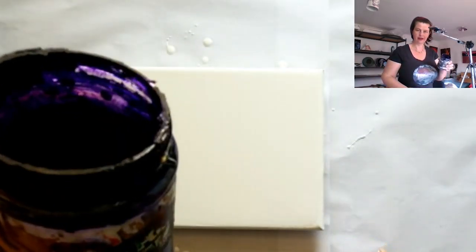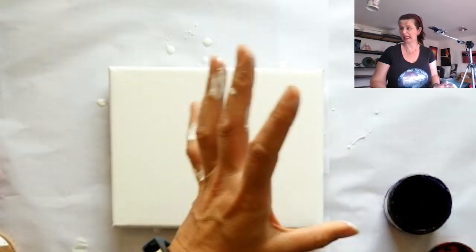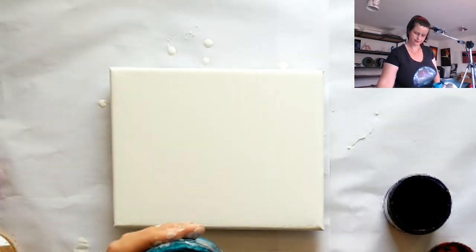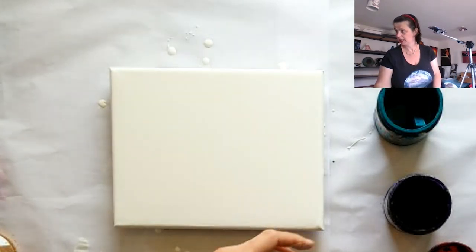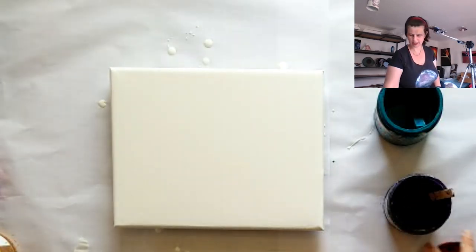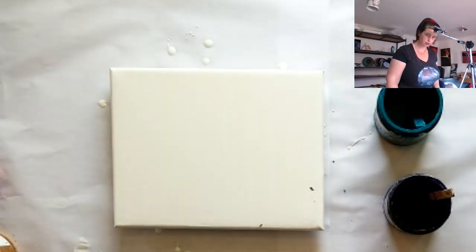The colors I'm going to be using today are violet, turquoise, and ultramarine blue — but you could use any colors whatsoever for this process because it's your painting. If you want to know how to mix your paints using Flow Trol and more, have a look in the description below this video.